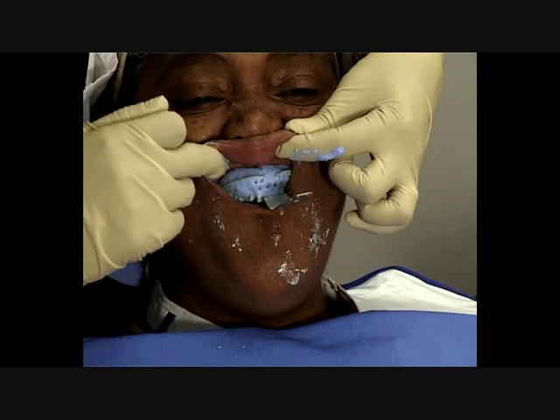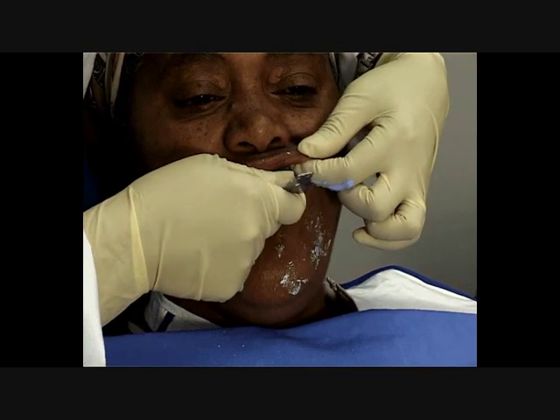Step 4. Remove the impression when the alginate has set fully.